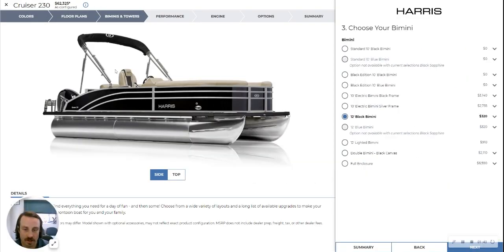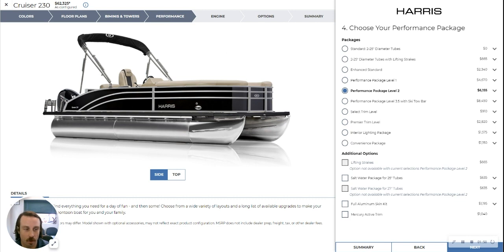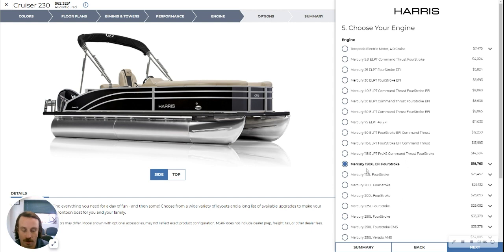When it comes to the bimini setup, it's a 12-foot black bimini. This one is configured with performance level package two, meaning you're getting the 25-inch diameter tunes — three of them — with a 37-gallon gas tank and the ski tow bar. This one has a Mercury best-in-class 150 four-stroke, which provides plenty of power for this 23-foot cruiser, and it does have hydraulic steering.